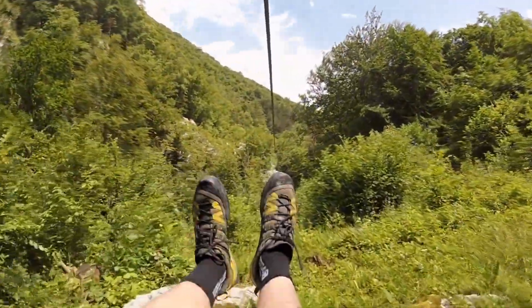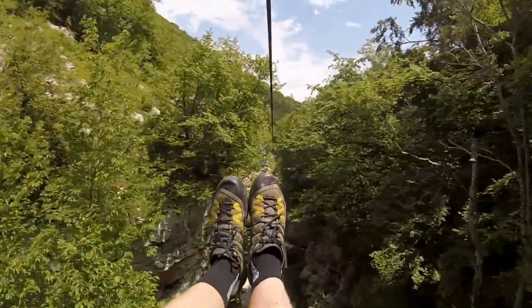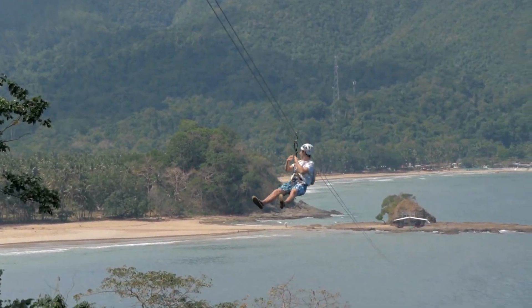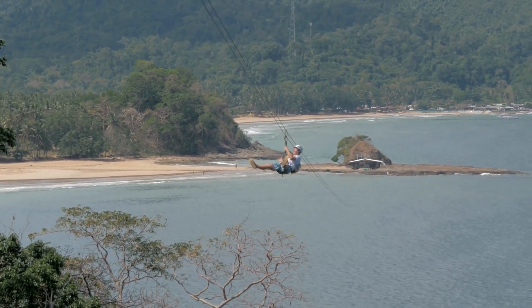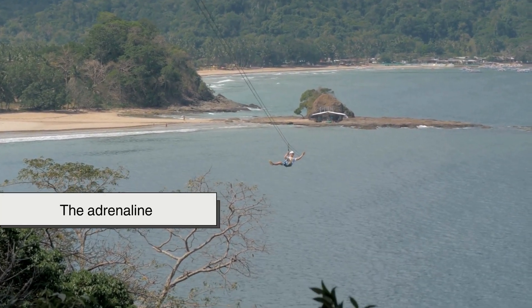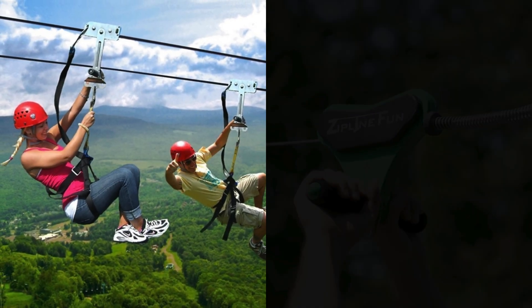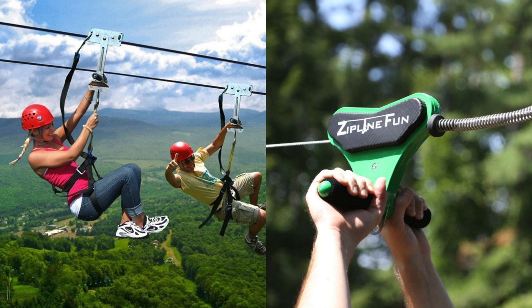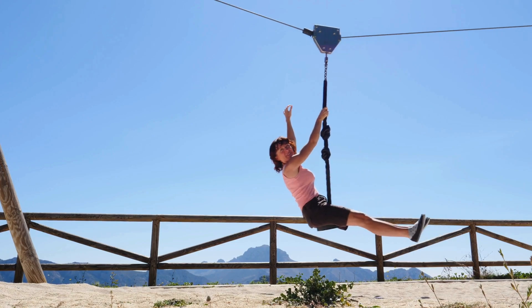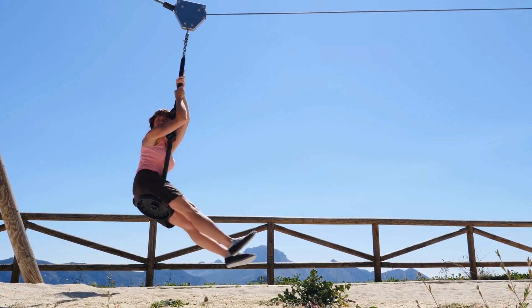Ultimately, zipline braking systems are more than just mechanical afterthoughts — they're the backbone of the experience. Riders rarely think about them, and perhaps that's the point. When a braking system does its job perfectly, the rider is free to focus on the view, the adrenaline, and the pure, soaring joy of the moment. Whether it's a jolt-free magnetic glide or the satisfying tension of a spring buffer, every stop is a silent victory for engineering. The safest thrill rides are the ones where the excitement ends precisely when and where it's supposed to.